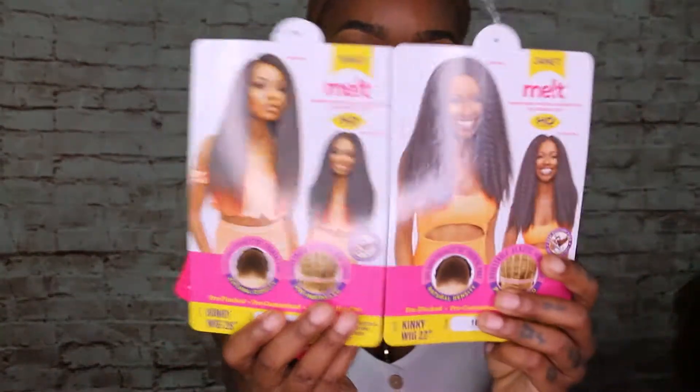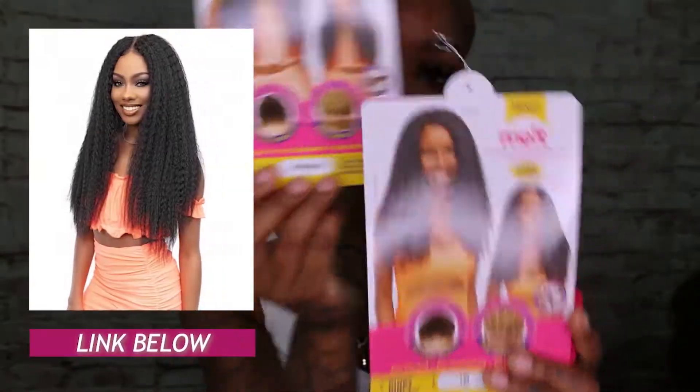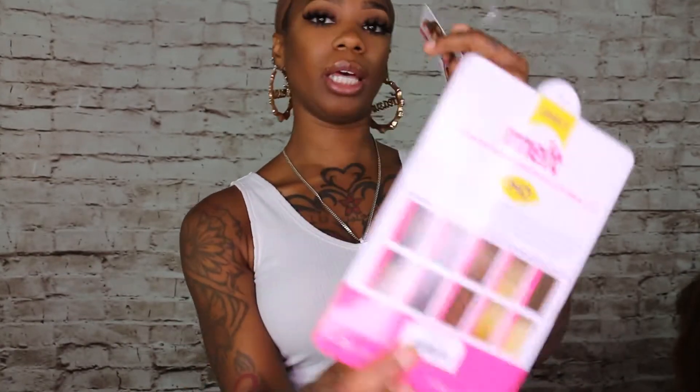I'm going to give you two looks — it's the same look, just different lengths. We want to be a little longer, we want to be a little shorter. We are going to be reviewing Janet Collection's Milk collection. I have two different ones: one is going to be a 22 inch and one is going to be a 28 inch, in two separate colors.